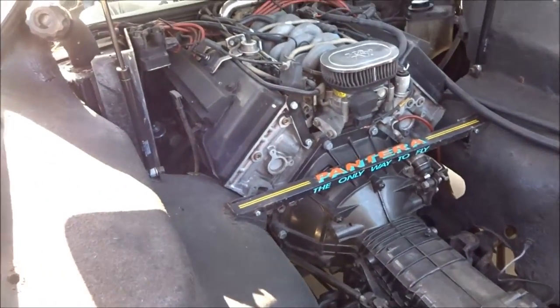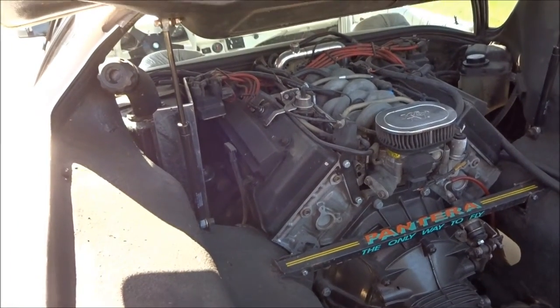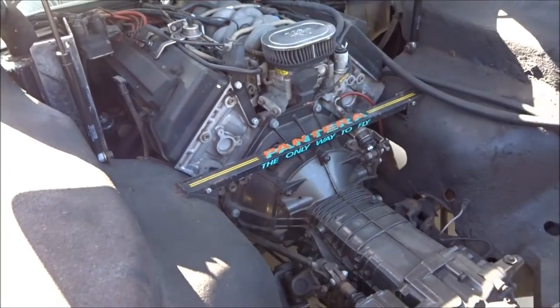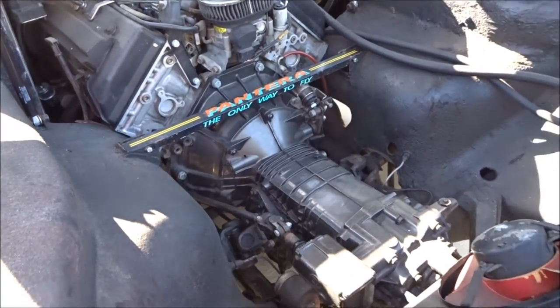ZF transmission shifts real smooth, no problems there. Car runs, starts, no problems at all. Real good running car, real good running engine. No smoke.